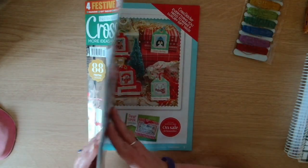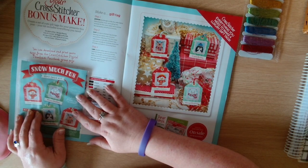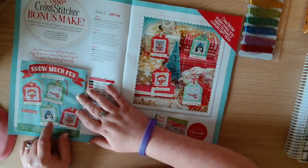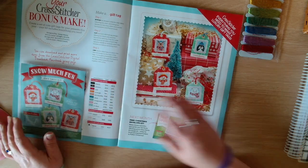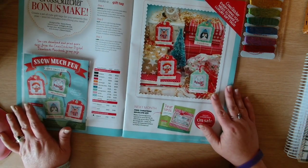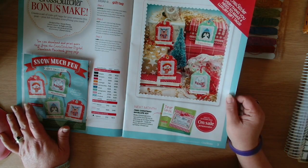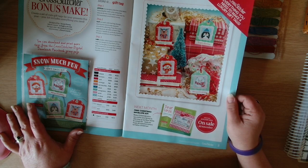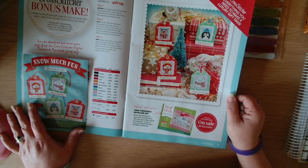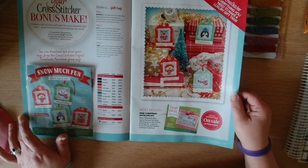The gift tag set is from Susan Penny. Next month we have a Christmas envelope kit - make Christmas extra special for your family by stitching up a dear Santa envelope kit, so that will be in next month's issue.